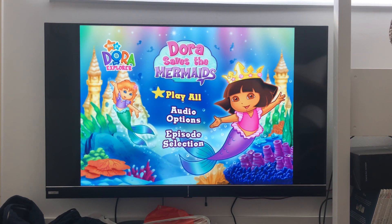Hi guys, this is Edda's DVD Adventure Series here, and today I'm going to share a DVD mini walkthrough for Dora the Explorer, Dora Saves the Mermaids 2008 DVD, and here you go,